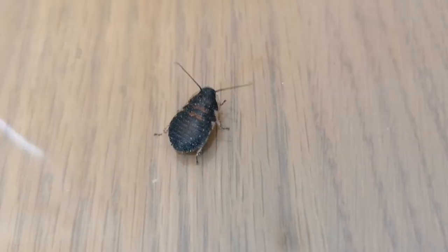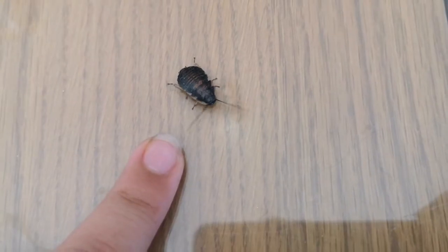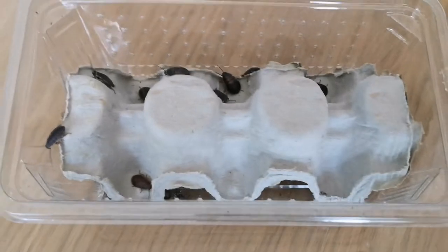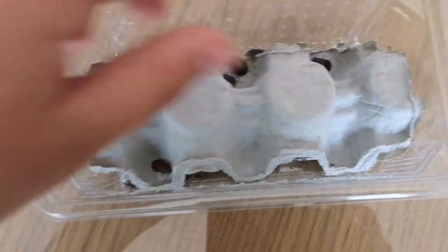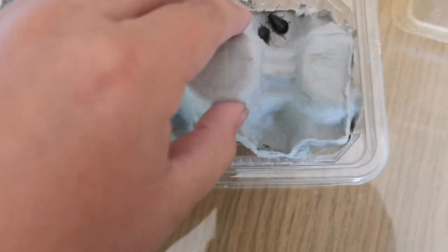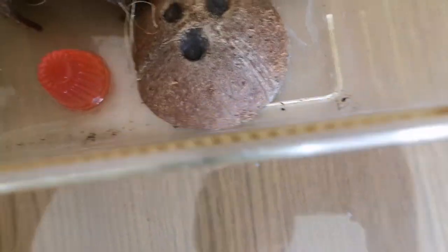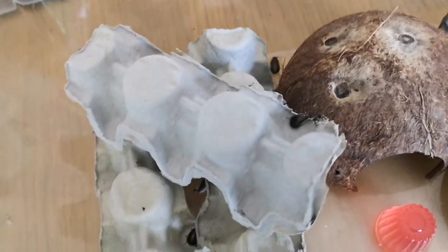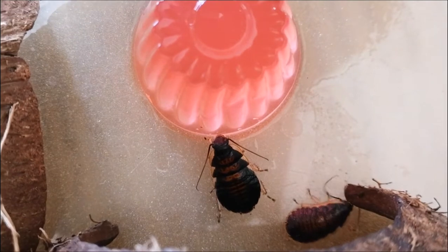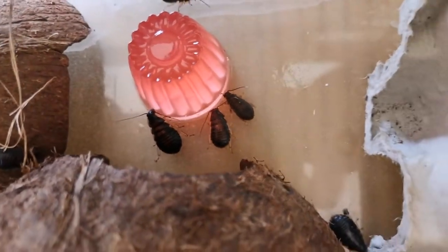Here he is compared to my finger. Next order of business is releasing all these guys into their new home. I've already released about 10 into their home just to see how they adapt. Let's place them in here and see how they do. Within seconds they're all off — our first cockroach has come to feast, now joined by two other hissing cockroaches.